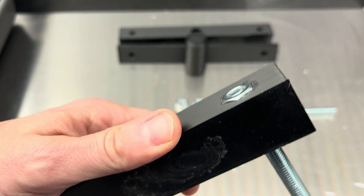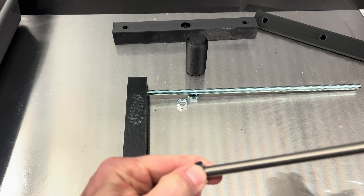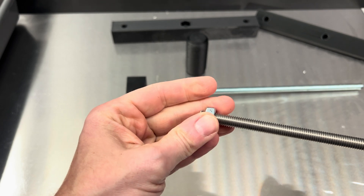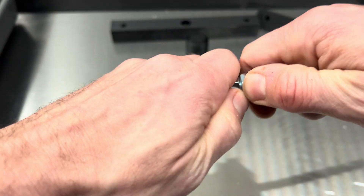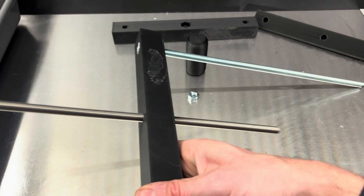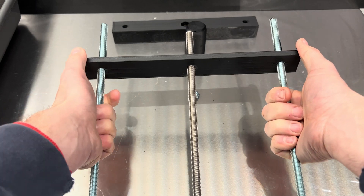As I said before, you could also use metal pipes and glue them in instead of the threaded rods. Now I take the center threaded rod and screw the nuts together so they don't move anymore — you can glue them as well, but screwing is more than enough. Now you push the threaded rod into the back part.